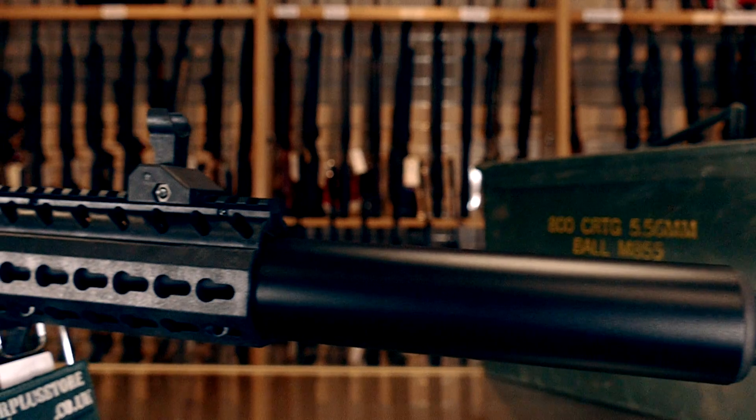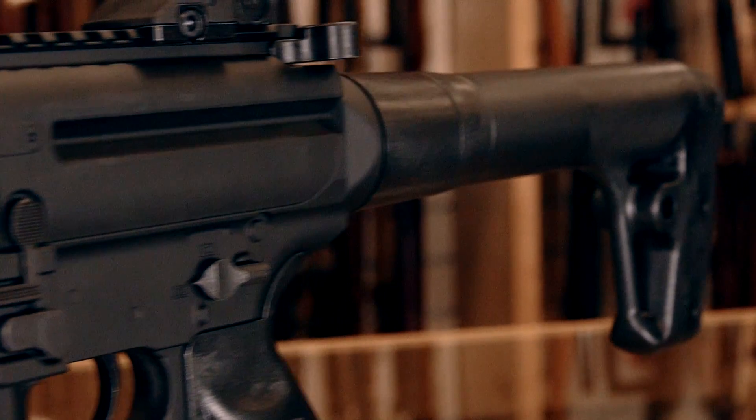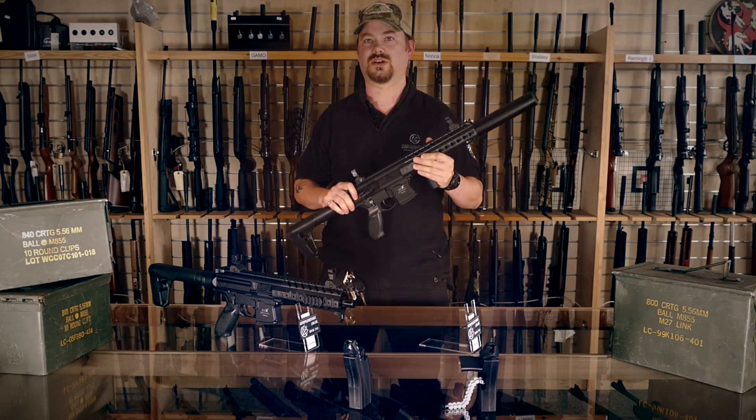The rifles have mostly metal construction with the only plastic being the polymer rail front end and the stock. The metal body is a good replica of the real steel, but most of the features on the receiver are moulded on.